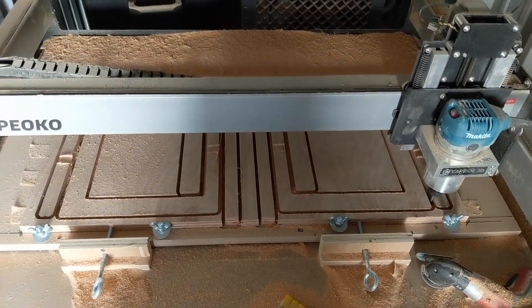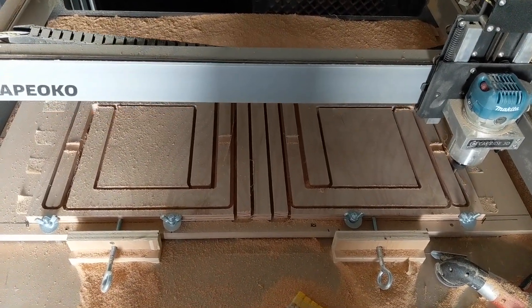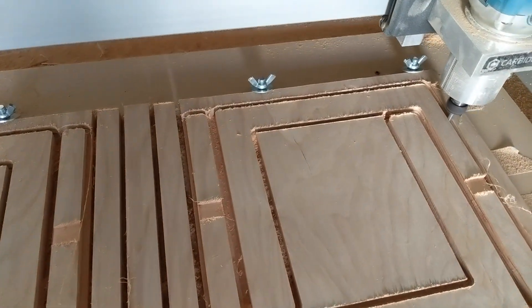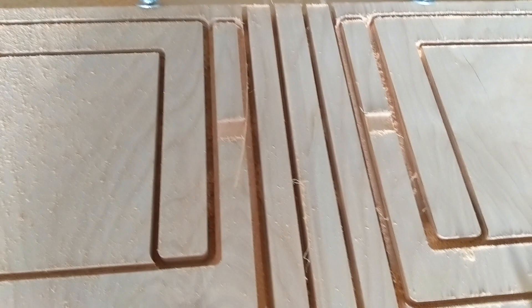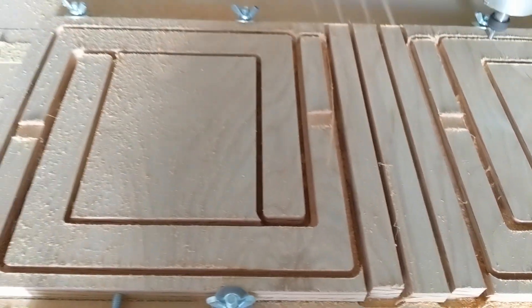For the interior pieces I use double-sided carpet tape like many other people do. I run four strips across horizontally and this works pretty well. The tape is really only working after the bottom layer of plywood is penetrated, so for 80% of the job these clamps are doing all the work.